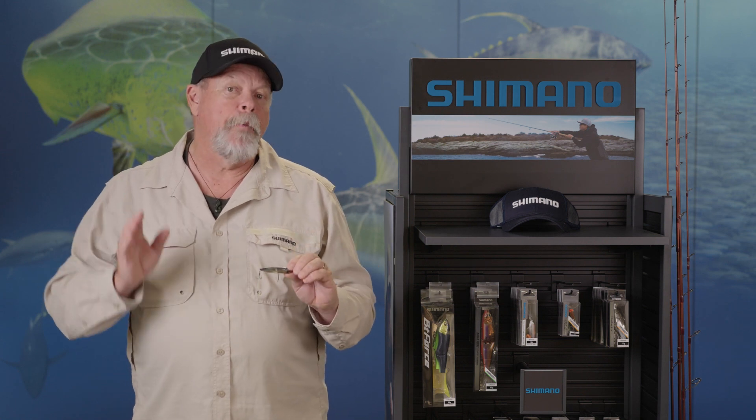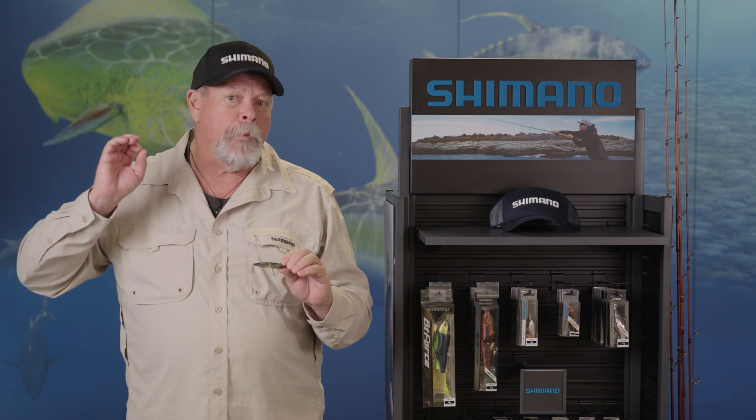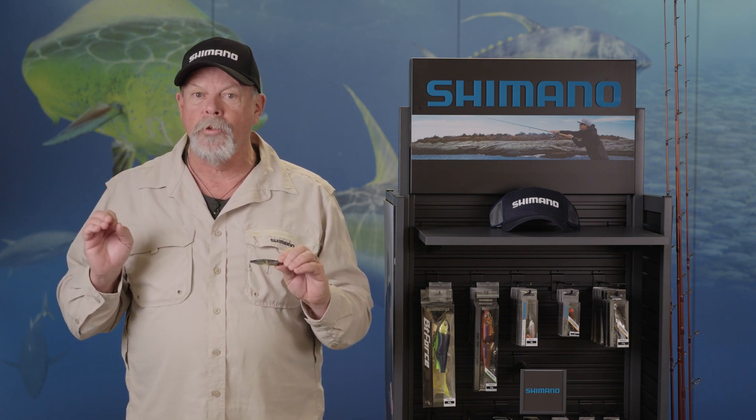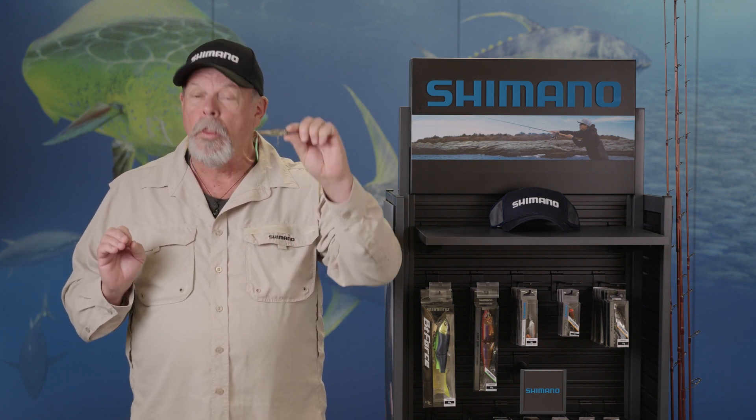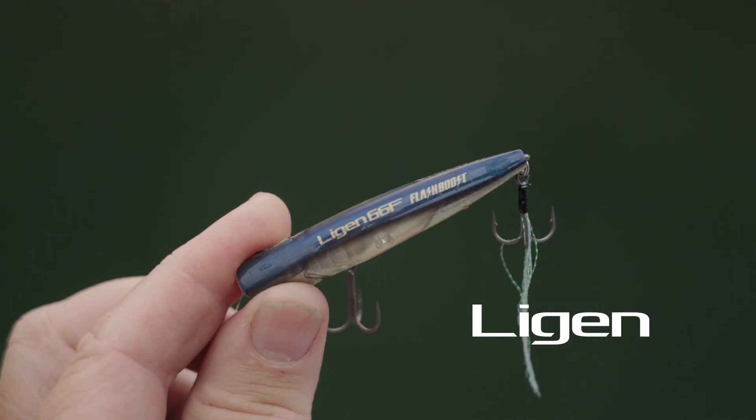There are three new models in the Bantam range of hard bodies from Shimano this year, and a couple of new colors in the existing range. But the one I am most excited about is this Ligon 66F.